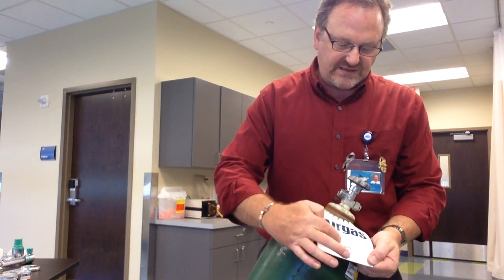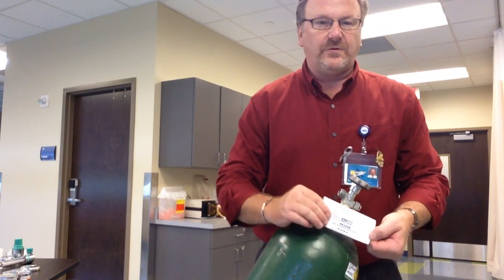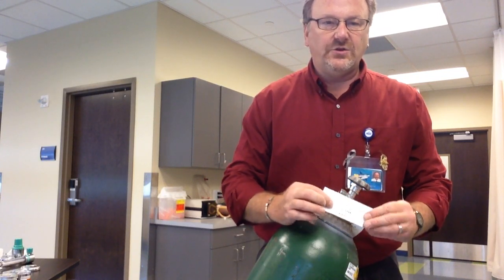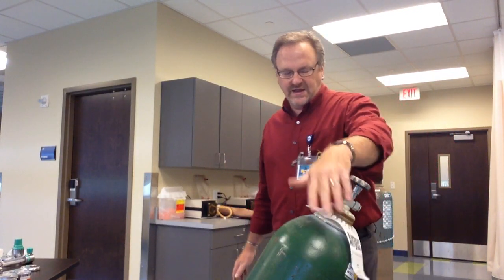Jumping back real quick — you see the tag here: empty, in use, full. When you open a tank and start to use it, you need to rip off the full tag and then it's in use. When it's empty, you rip off the in use tag and it stands empty. This is how you know what level your tank is.